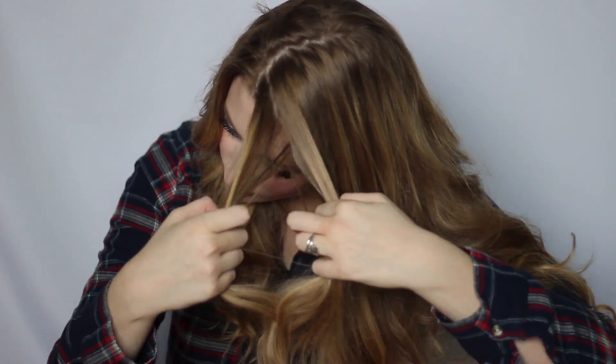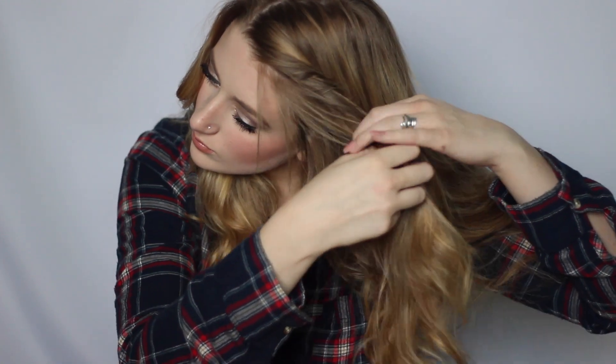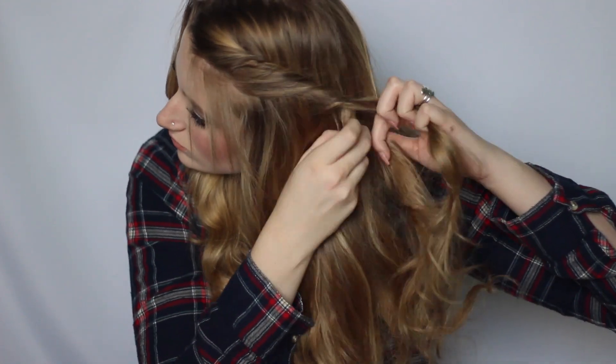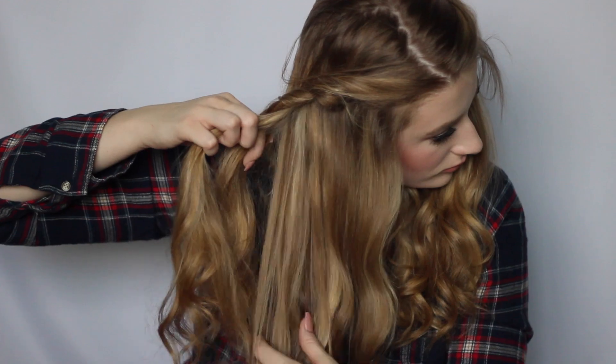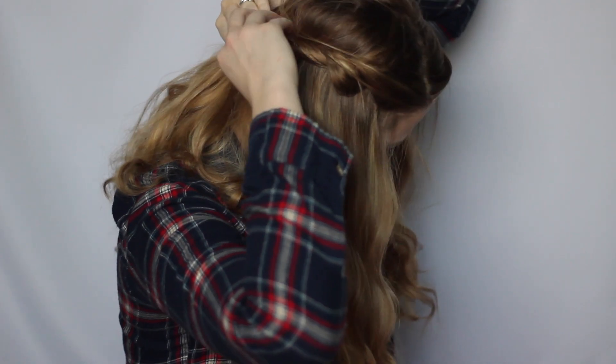This next one is a simple twist. Start with two pieces, twist them, and slowly add more hair to the bottom piece until you have a cute voluminous twist going. Do it until you reach the middle of your head, repeat on the other side, bobby pin it in place, fluff it up a little, and you've got a super cute little renaissance-feeling hairstyle.